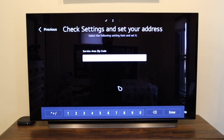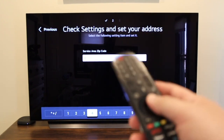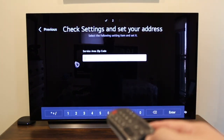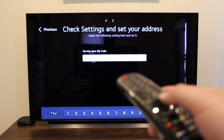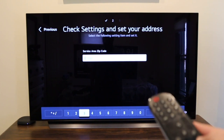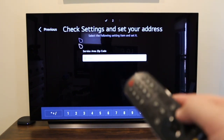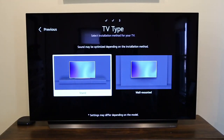It then asks for your zip code. You can use the pointer/mouse on the remote or just navigate with the regular directional buttons — it's all based on preference. It also asks for your TV type, whether you have it on a stand or wall-mounted. I selected stand.